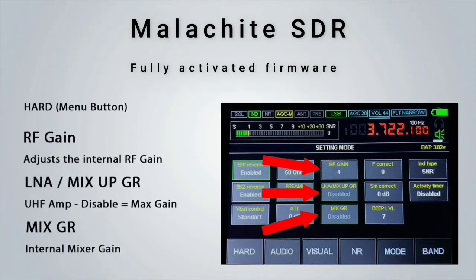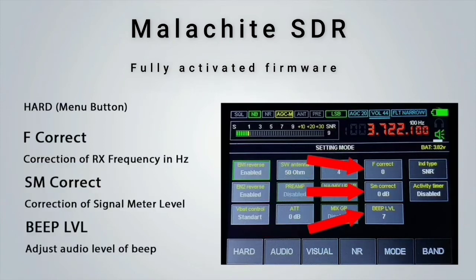Moving on to the next set of buttons, we have the RF gain which you can adjust to your liking. Make sure not to have it set too high so the receiver isn't overloaded. The LNA mixup along with the mixGR can be enabled or disabled depending on your requirements. The F correct value can be changed to correct the receiver's frequency, measured in Hertz. The SM correct value can be changed if you find the signal meter is not showing the correct values.